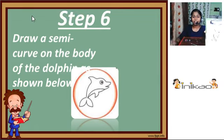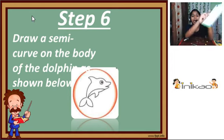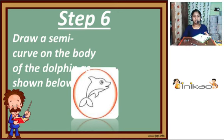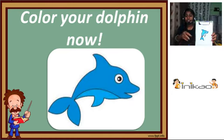Friends, after drawing that, draw a curve on the body as I have done, and then darken the dolphin that you have drawn. Then colour the dolphin with blue, and for the bottom of the body use light blue. You can add another dark outline if you want. See, friends — I have now coloured our dolphin.